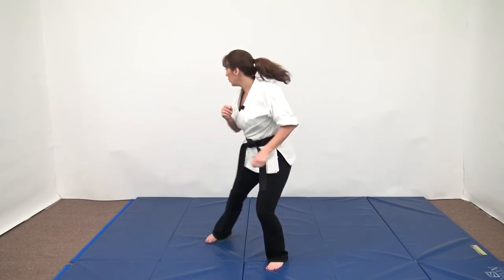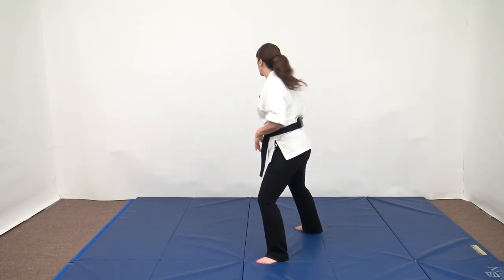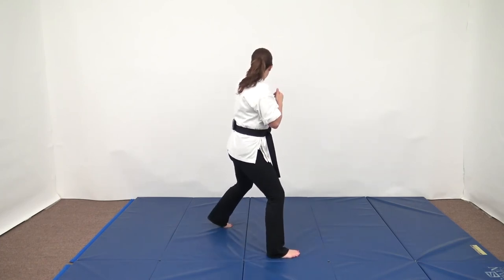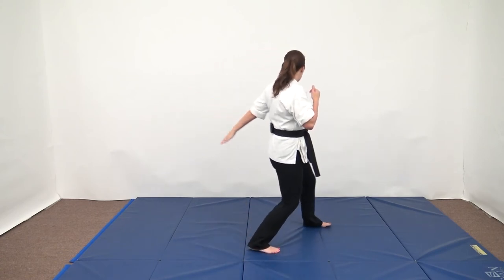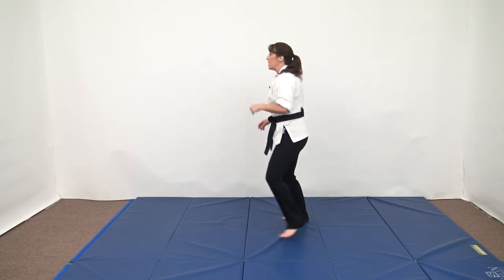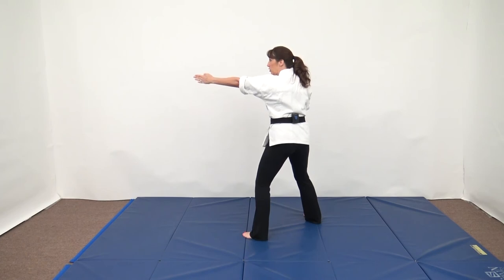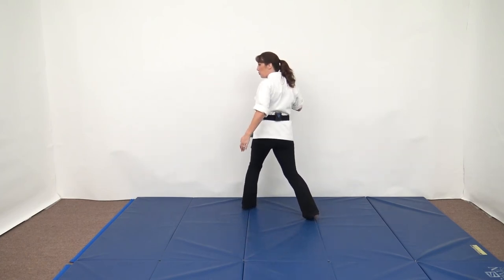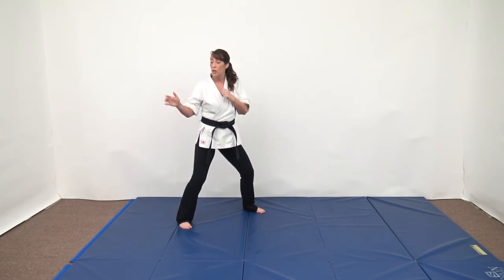I'll do it this way — my attacker starts here, I'm in left lead. They start moving towards my back side, so I'm going to step with my left, turn, and face them, now in right lead. Facing this way, my attacker starts here; as they approach my back side, I'm stepping through, turning, and switching leads to face my attacker.